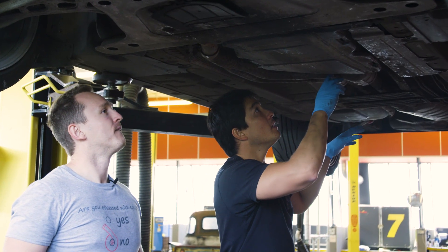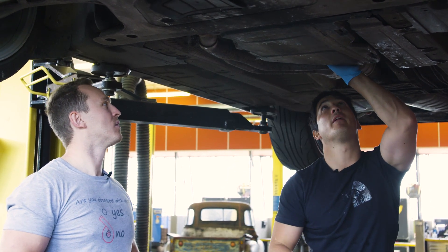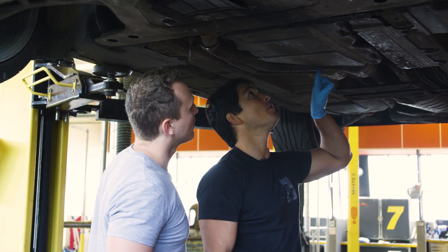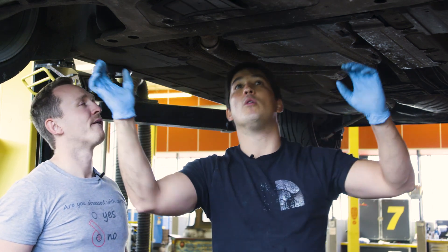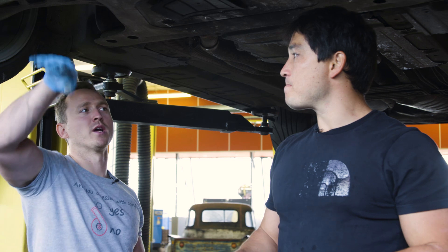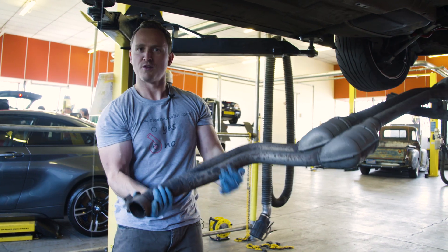Once the exhaust is out of the way, we should have access to the rubber gaiter — or gebo as Gareth calls it — that attaches the gearbox output flange to the prop shaft input flange. We can then separate that, take off the two engine mounts, and the engine just flops on the floor.